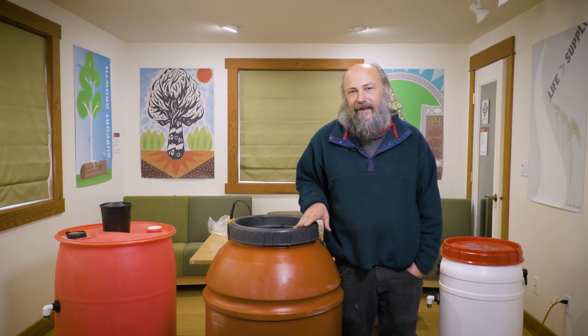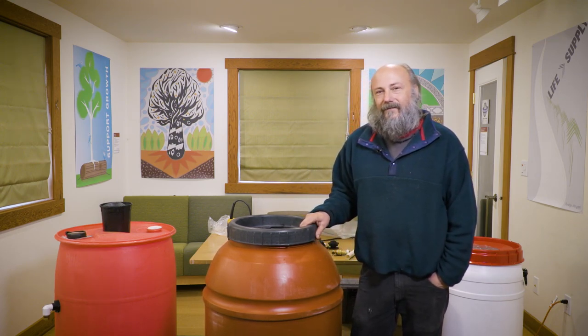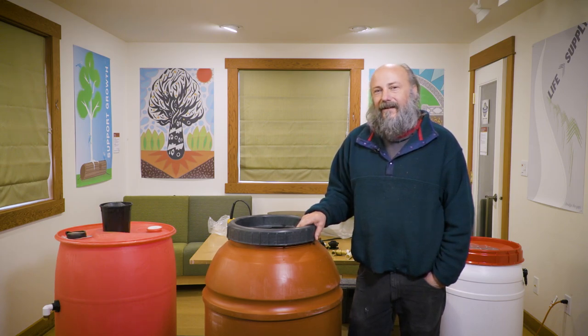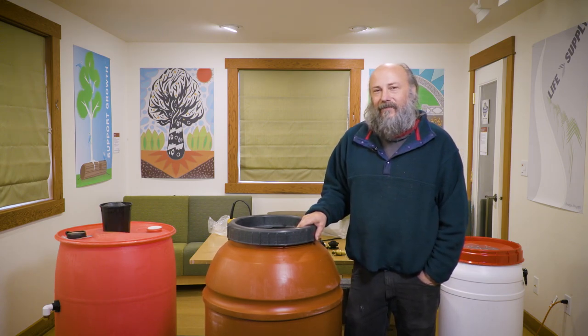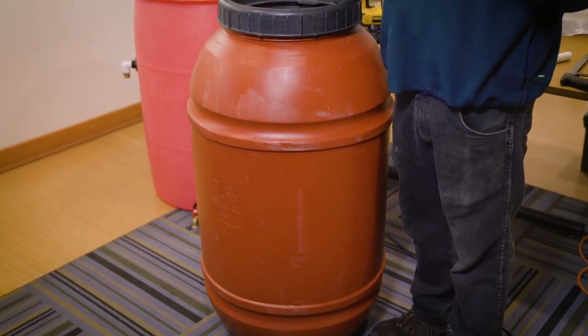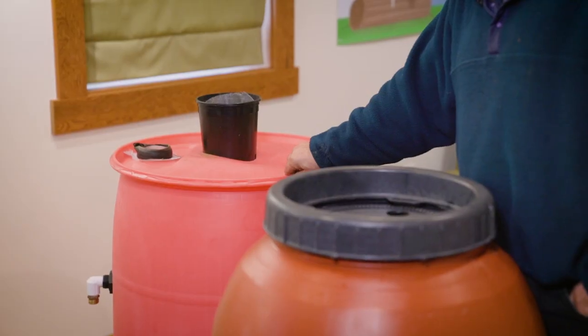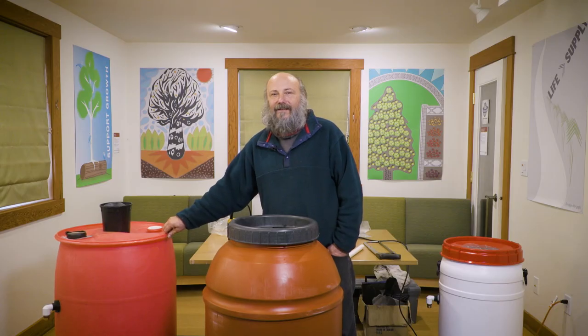The first thing you need to do is get a container. This right here is a 60-gallon food-grade number two plastic container that had some sort of food product in it before. There are a lot of different types of barrels you can choose — we have one over here that's a 55-gallon drum with a closed top. These are probably the most popular, and you can often get them for free on Craigslist or just by walking around your neighborhood.